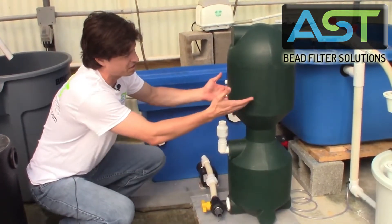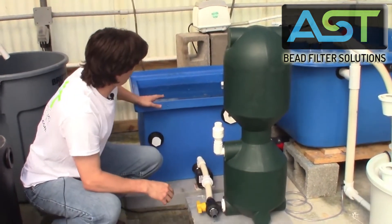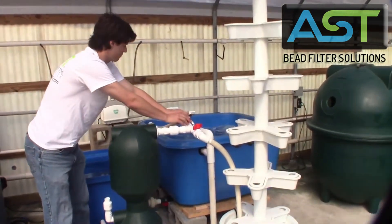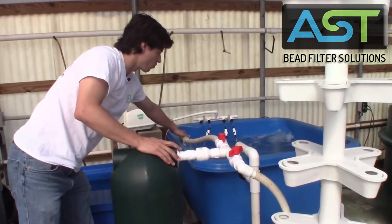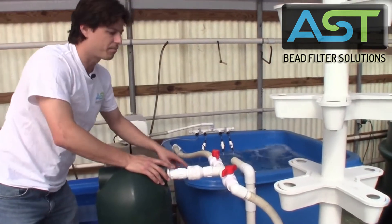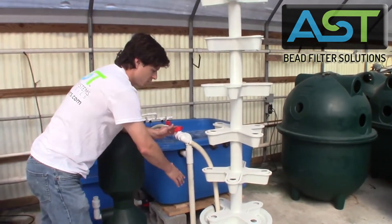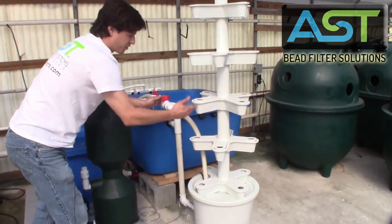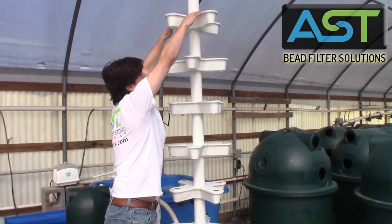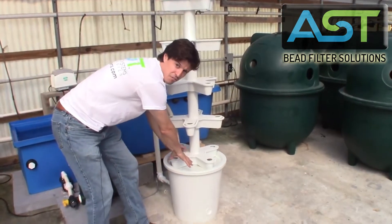We're flowing right now at between five to seven gallons per minute through the bead filter. We want to look here and make sure that this valve is open. We're returning 75% of the water to our fish tank, and we're only sending a very small amount — maybe 10%, maybe 20% — to this reservoir here for the tower. This water is being pumped up to the top of the tower and then it's filling each one of these racks on the way down, falling back inside the tower.